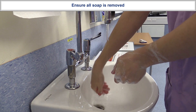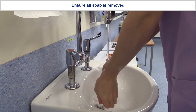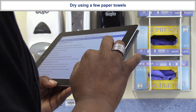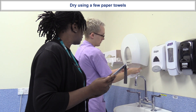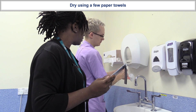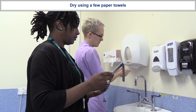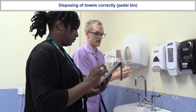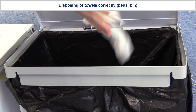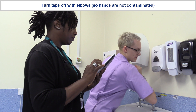I want to make sure that I'm getting all my soap off. A gentle shake to remove the excess water. A few paper towels to dry. Place them in the bin. And then turning the taps off with my elbow.